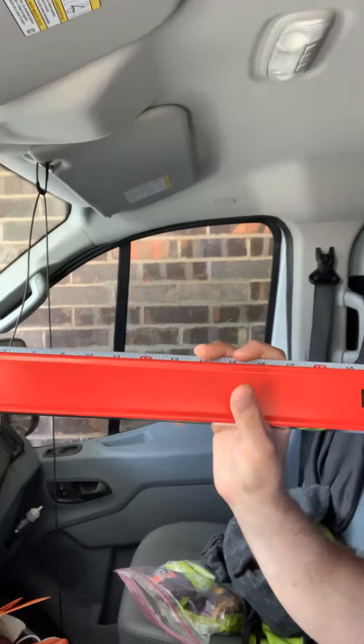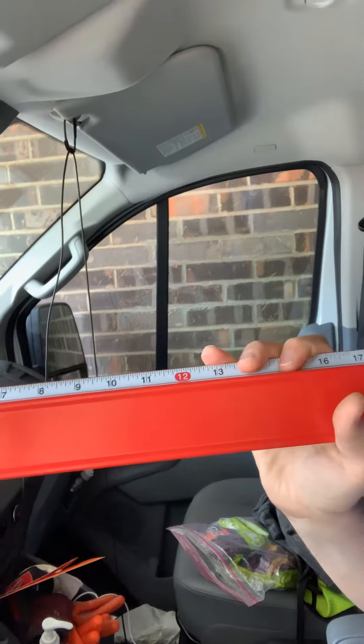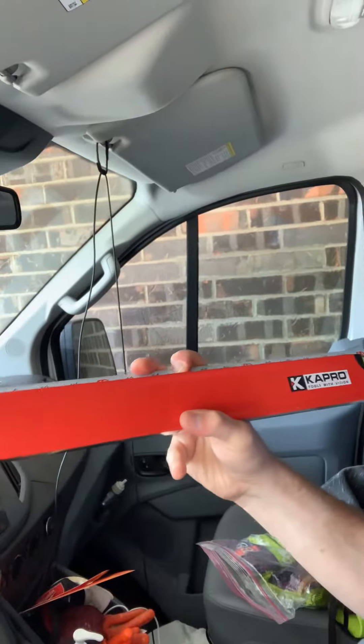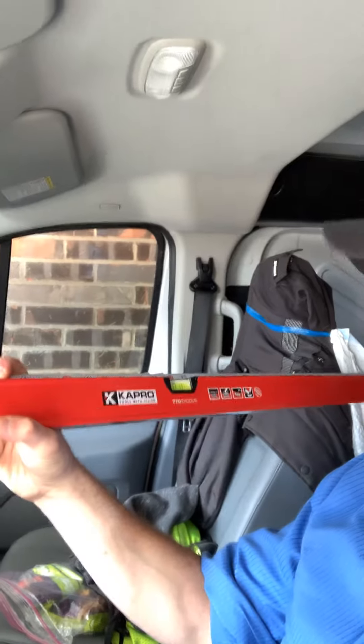This is good for mounting pictures, TVs, all kinds of things. Used it a couple times already, got it a couple weeks ago. And yeah, it's a great level. On a scale of one to ten — even on a tough scale — I give this at least an eight, but I would say nine or even a ten.